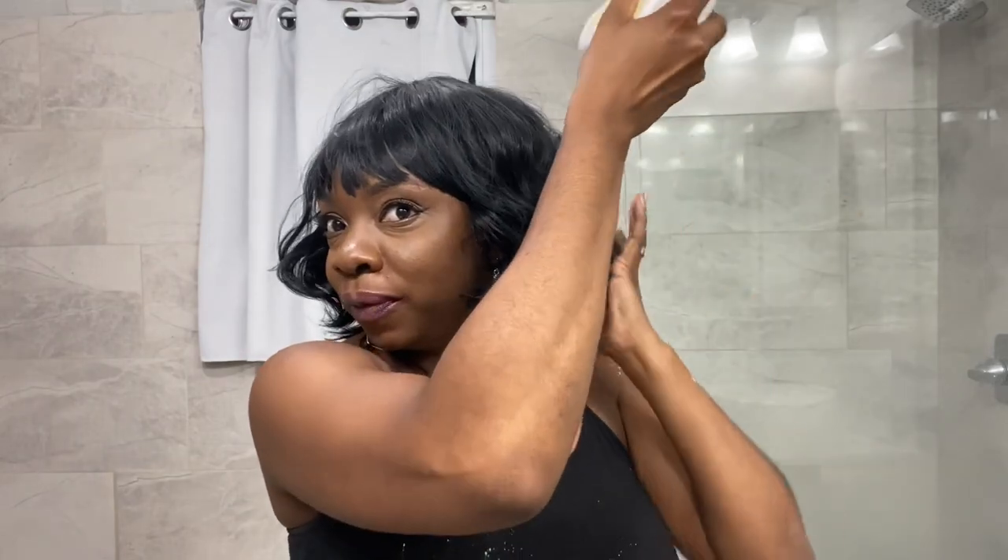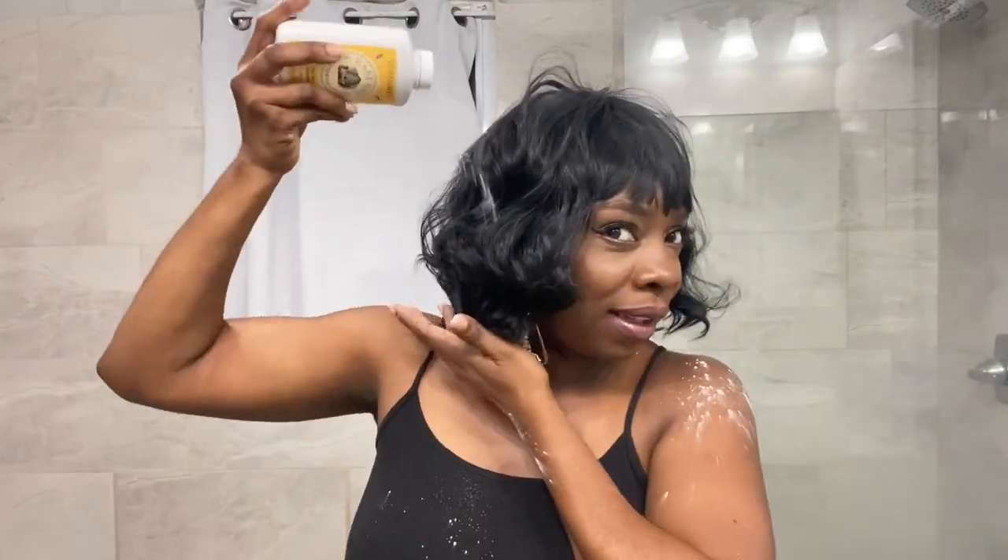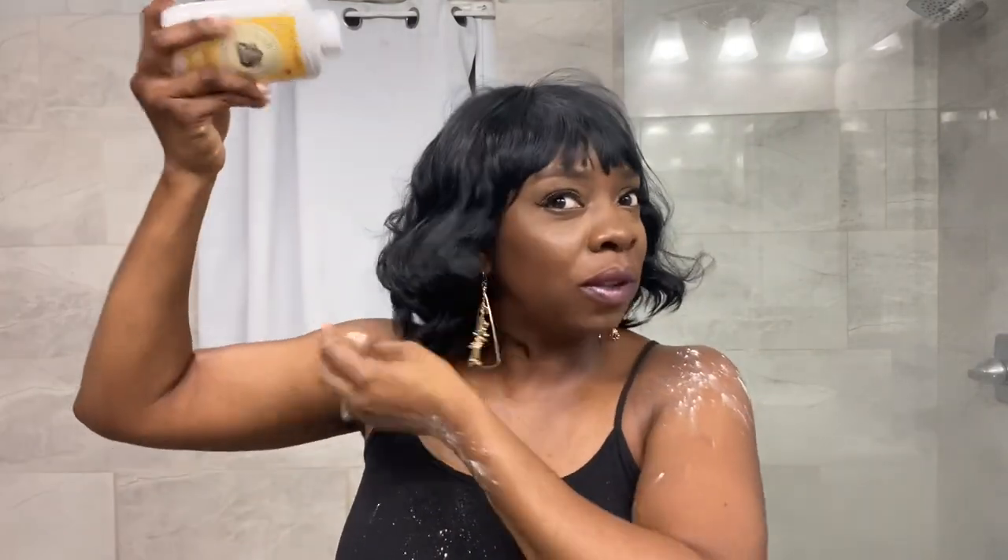The wig is now matte — it has a matte finish. And if you put too much, that's okay. You can just take a wet cloth and remove the excess. But that's pretty much it — that's all I do.